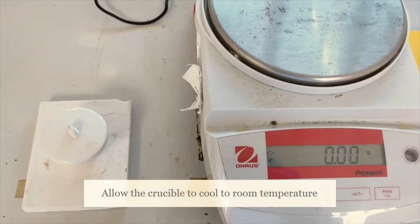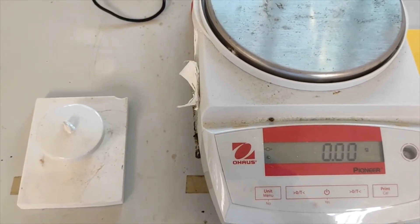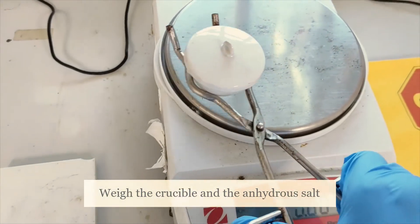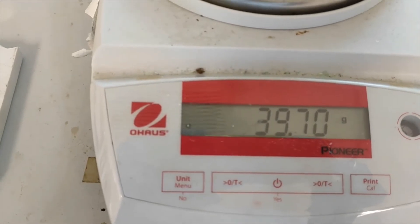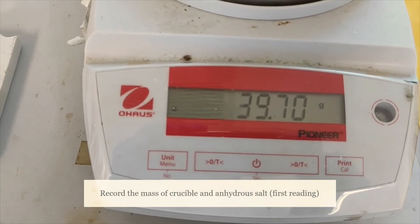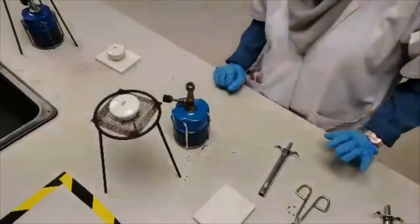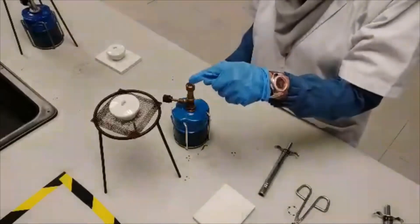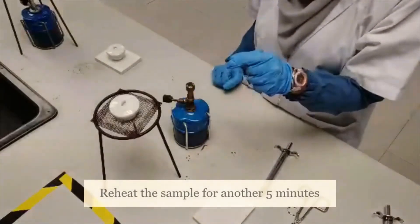After the crucible has cooled to room temperature, record the mass of the crucible and the anhydrous salt. Next, in order to make sure that all the water has been removed, return the crucible to the triangle stand and reheat again for another five minutes.